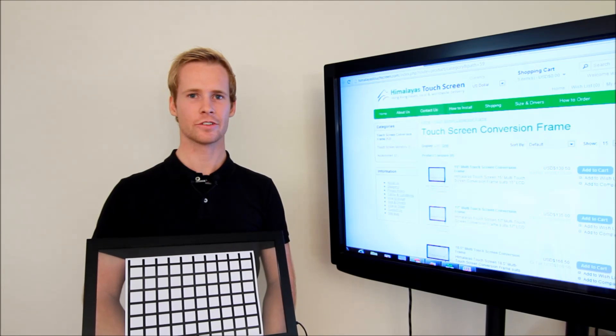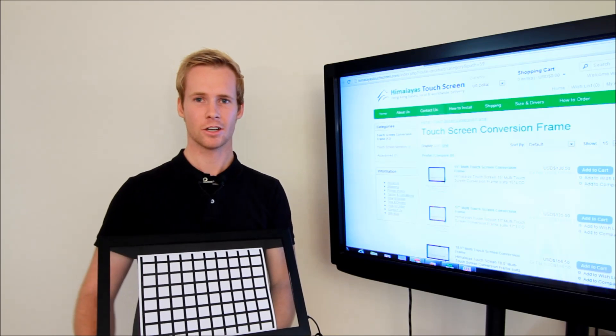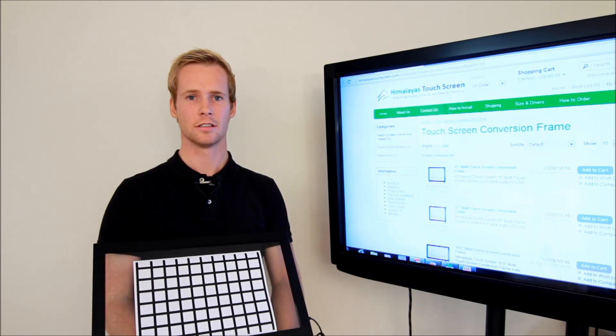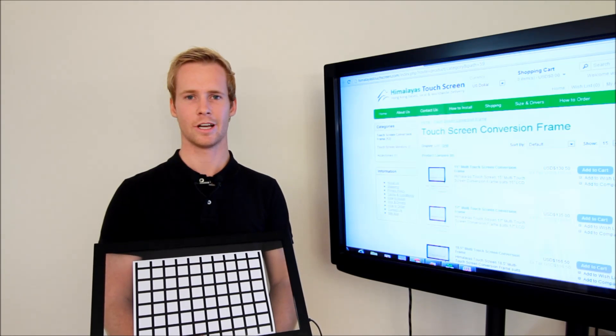As you can see here, the touchscreen conversion frame comes with a USB cable that transmits signals to a computer. Inside this metal frame, there are many infrared transmitters and sensors. The infrared transmitters shoot out light beams forming a web light network inside the frame, similar to the picture we've got displayed here.